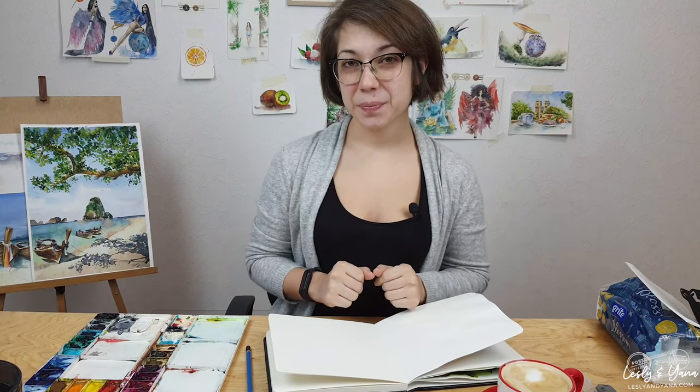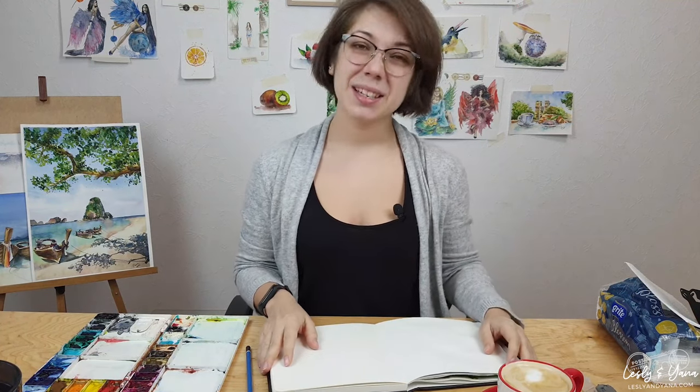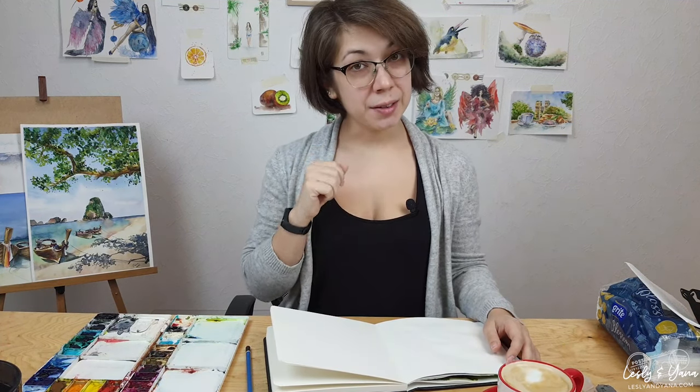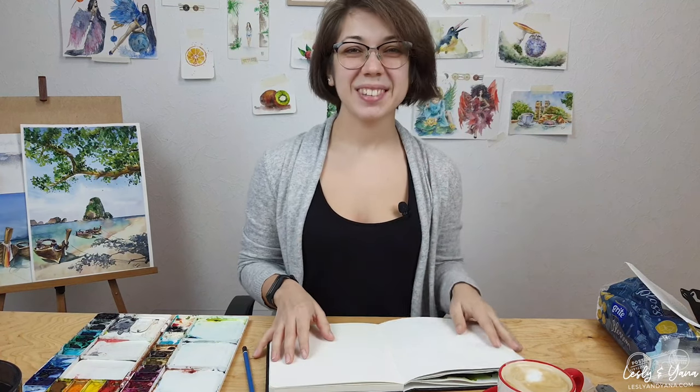Hey guys, it's Friday morning in Kyiv and I'm back with you to start my day with coffee and paint something cute and quick in watercolor. I started this tradition a week ago and I hope I'll stick to it and be here painting every Friday morning. Since today is New Year's Eve, the last day of 2021, I think I'll paint something holiday related, just like last time with the penguin. But this time it's going to be a Christmas slash New Year's cup of coffee. Let's start.